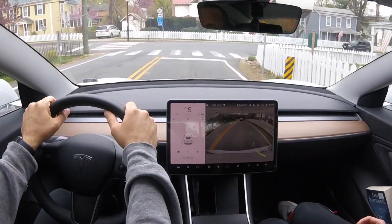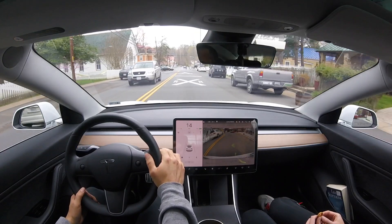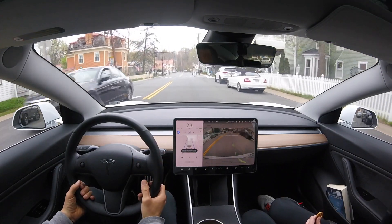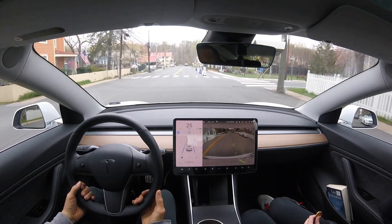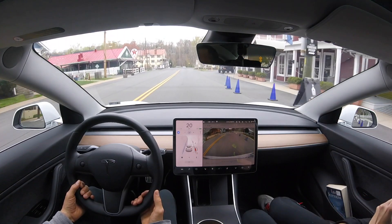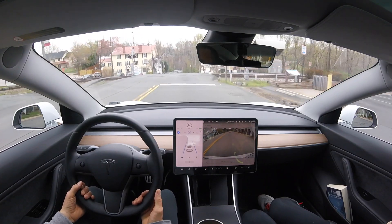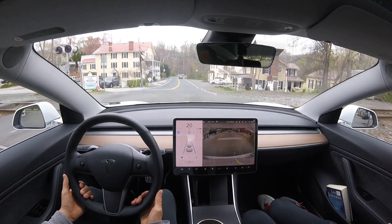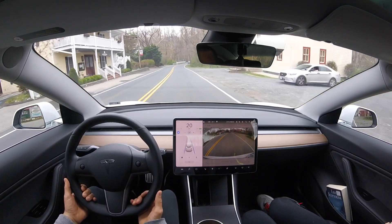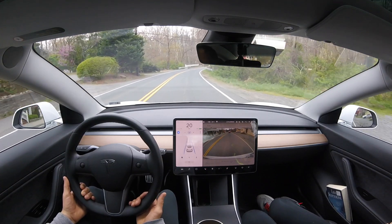We can see the system is now rendering stop signs but not yet stopping at them — hopefully that comes in a future update. We're also seeing railroad crossing signs marked on the ground and, of course, all the cones, as well as white bars and white plastic sticks similar to cones but usually fixed.